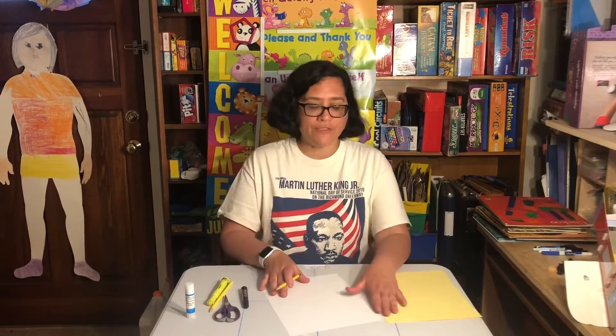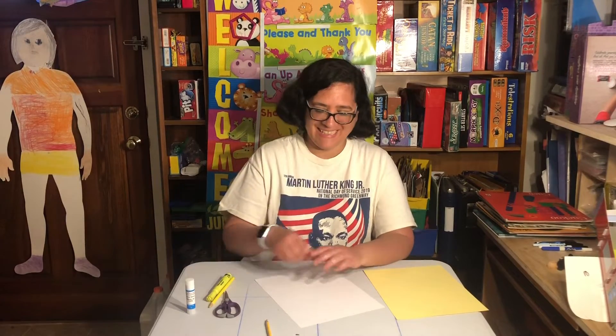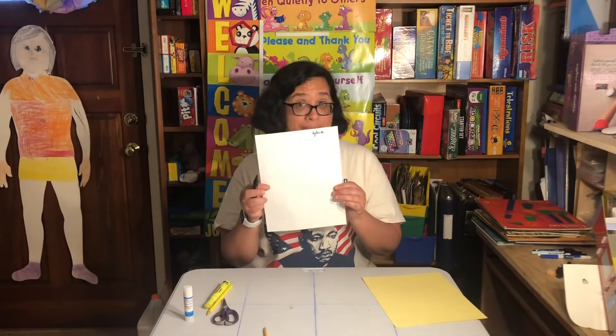So the first thing I'm going to do, like I always do, is I'm going to write my name. And of course, my pencil broke, so I'm going to use my marker. That's all right. Okay, so I wrote my name on the paper so I know that it's mine, right?